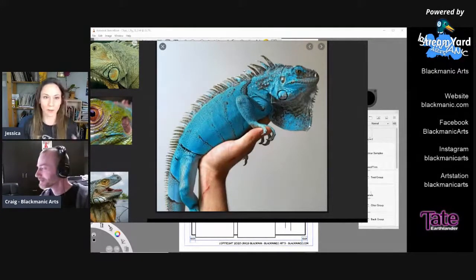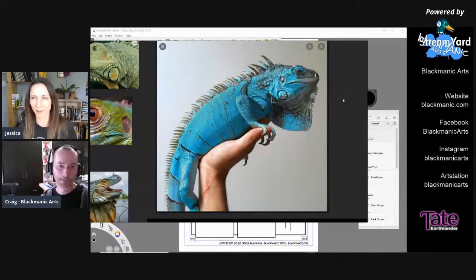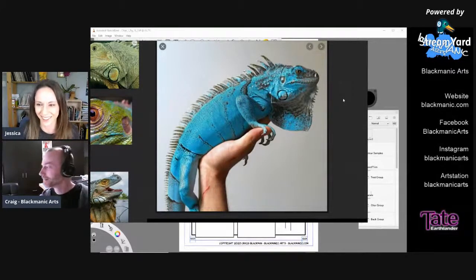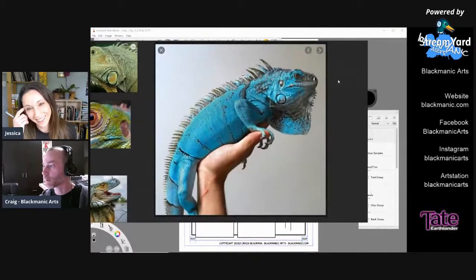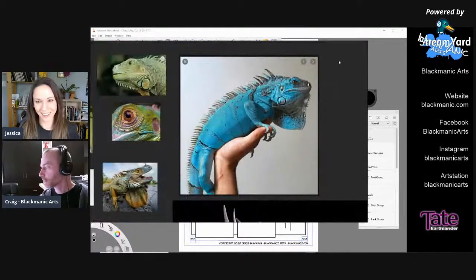Maybe some of the more unique or special higher-up lizards could be those Gatorade colors. That'd be kind of cool. It would also make it easier for me to differentiate one lizard character from another if they have different colors.